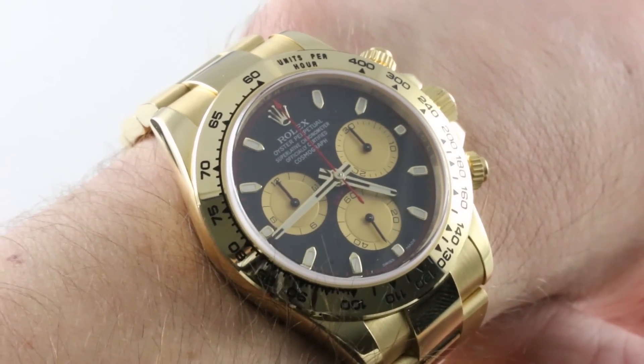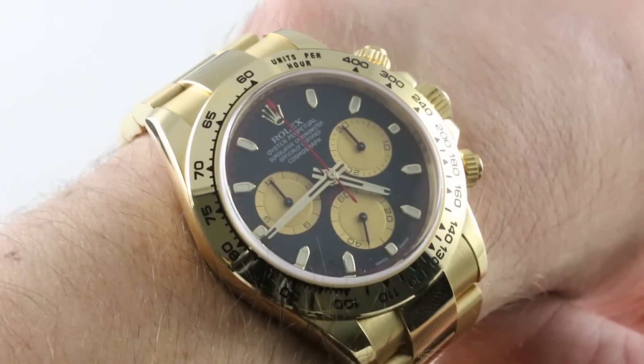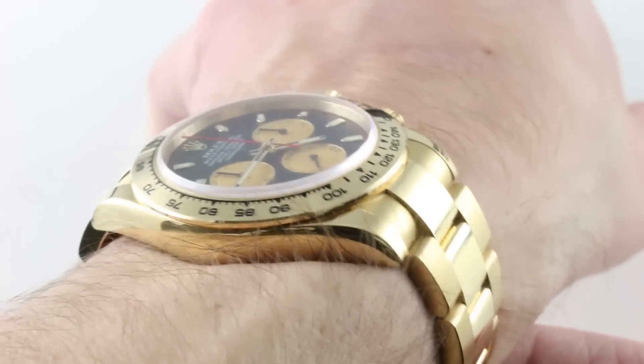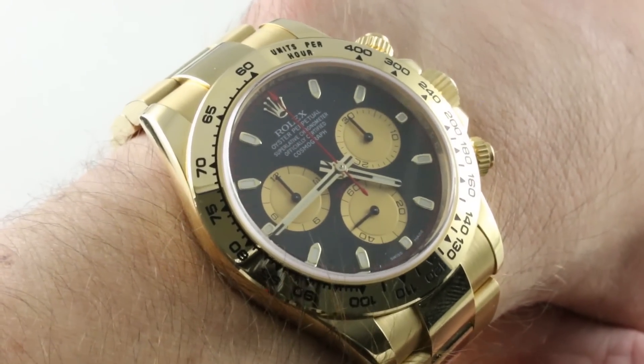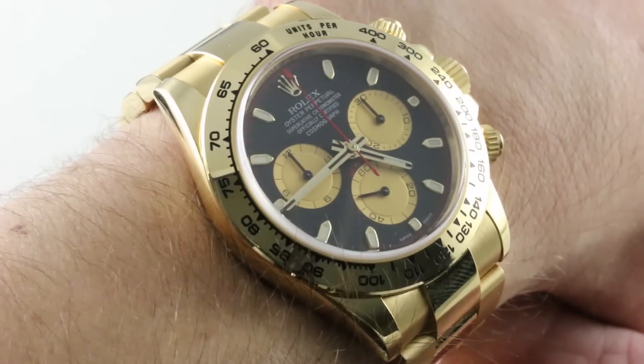Today we are discussing the Rolex Oyster Perpetual Cosmograph Daytona, six-digit reference in 18-karat yellow gold. This is the latest scrambled serial number variant with a combination of full gold bracelet, full gold case, and a dial to pop your eyes out of your skull. This is a combination of aesthetic and mechanical virtuosity.